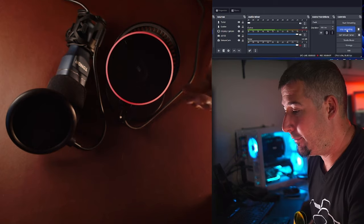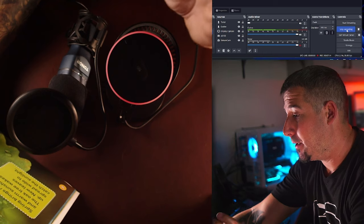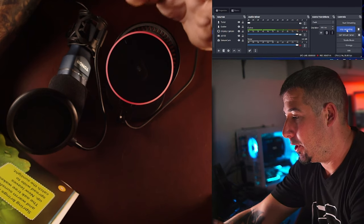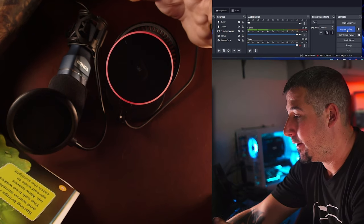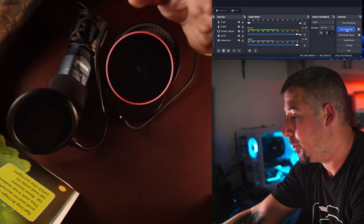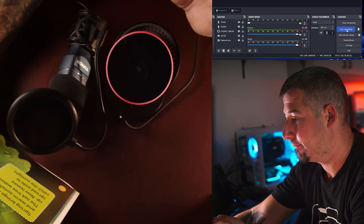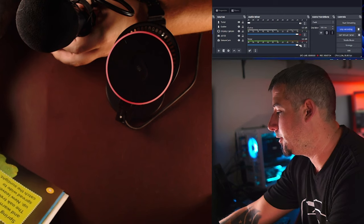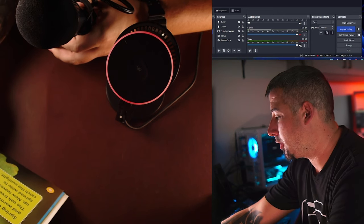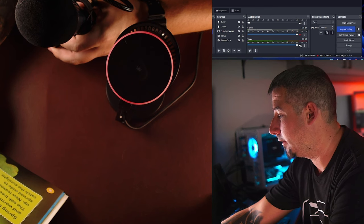For each of these tests I'm going to be reading a passage from one of my daughter's books. This is the EM68G at its lowest setting: 'Spring brings rain and warm sunshine. The oak tree wakes up. New leaves spread wide to catch the sunlight.' This is the Toner microphone at its only setting: 'Spring brings rain and warm sunshine. The oak tree wakes up. New leaves spread wide to catch the sunlight.'